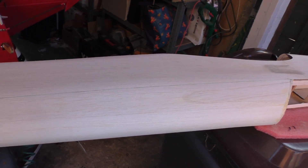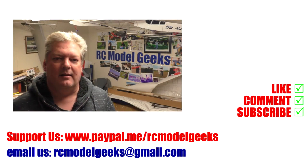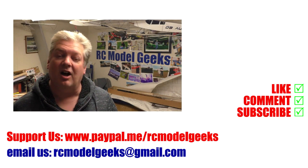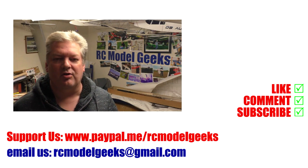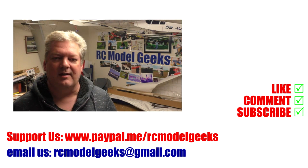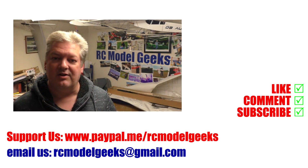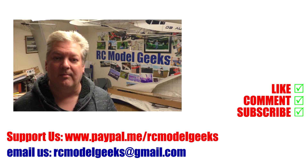See you all — not tomorrow, maybe the next day. Bye bye, thank you for watching Captain Rob's RC Model Geeks. If you enjoyed the video, don't forget to click that like button. If you want to see more, don't forget you can subscribe. If you want to support us, you can use PayPal at paypal.me/rcmodelgeeks. You can also email us at rcmodelgeeks@gmail.com. We look forward to seeing you in the next video.